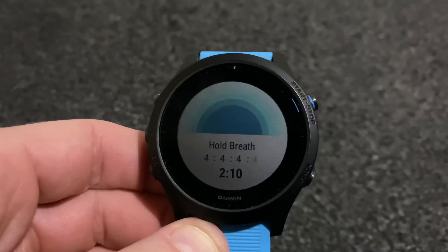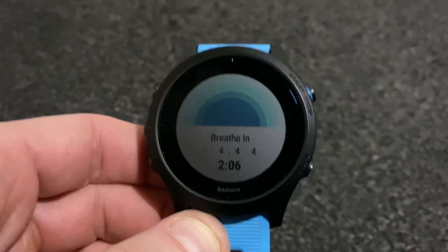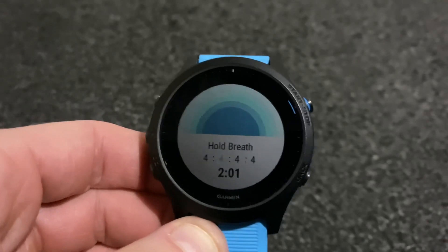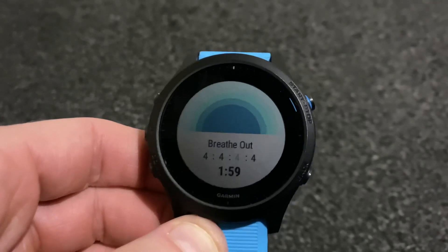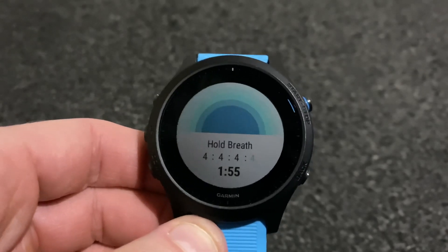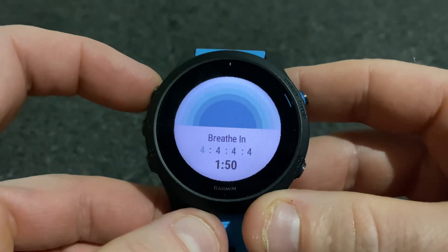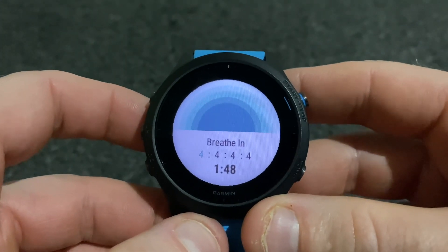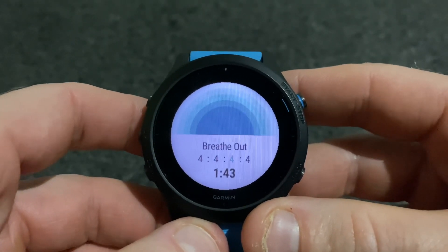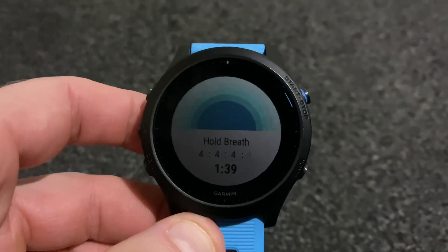The problem with it — and the reason I took it off — is that where I was during the exercise I couldn't actually see the screen. For this you've got to be lying still and relaxed, which it tells you before it starts. But you've got to keep turning the backlight on to see the screen. I suppose you could learn the cycles eventually, but there we go — that's the breathing exercise.